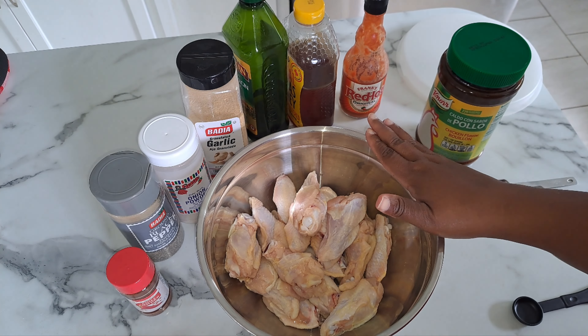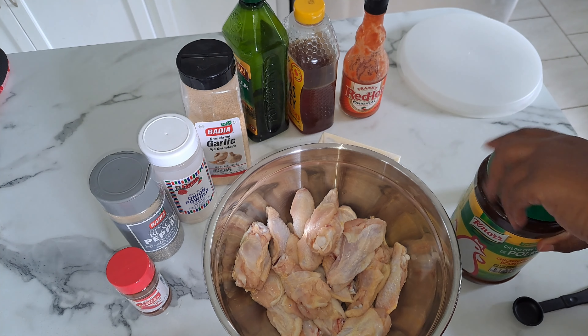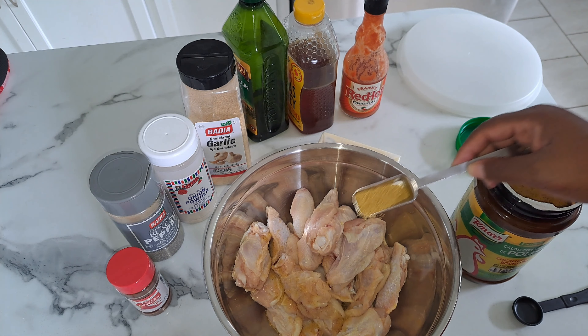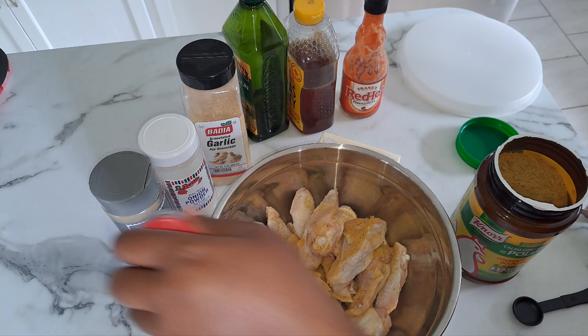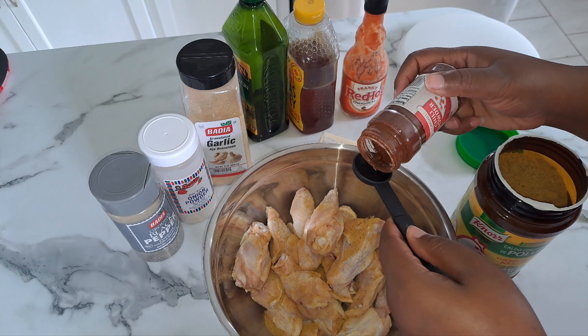I have three pounds of chicken wings here — I already cleaned them up. I'm going to put in about half a tablespoon of the chicken bouillon, then we're going to add in about a tablespoon of chili powder.